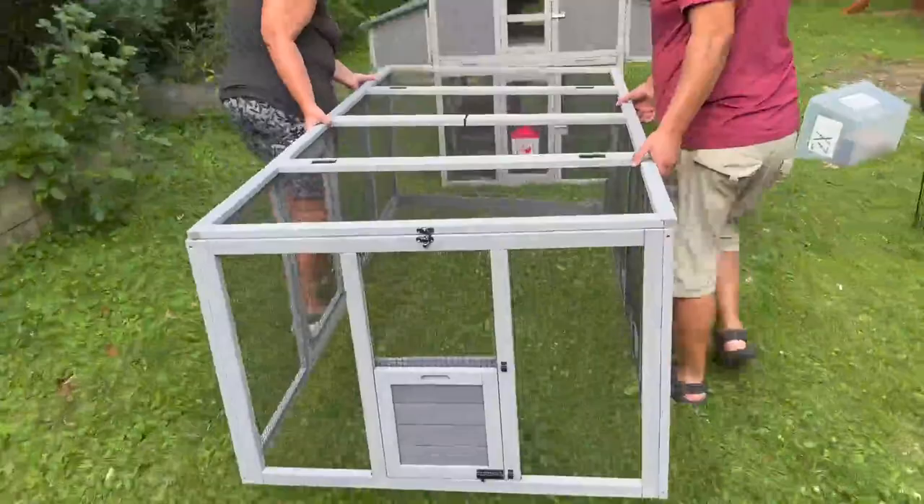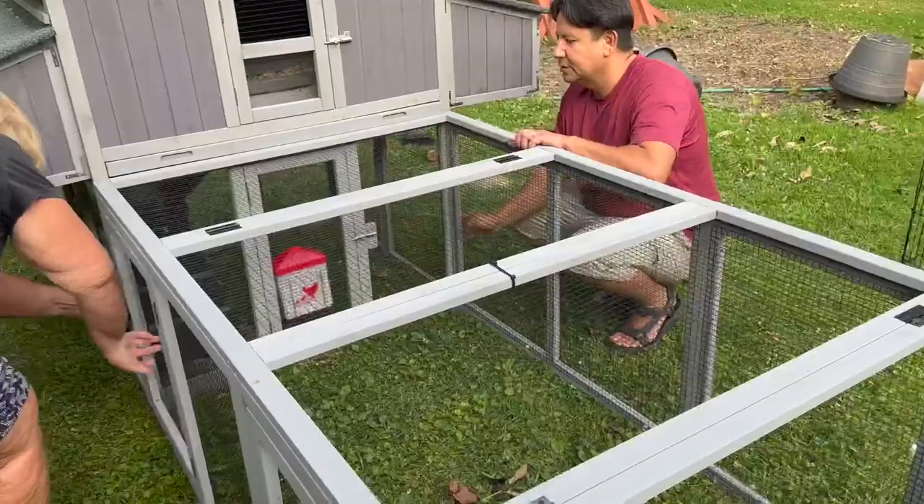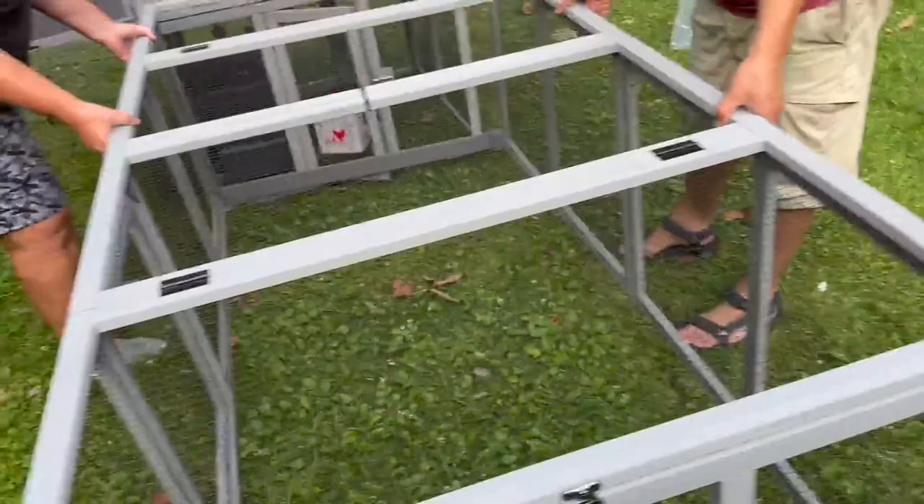However, when we picked it up and put it onto the coop, we encountered a problem. Because there was a bar at the very bottom of the entrance to the coop, the door won't open to the coop. So we came up with a solution to fix that.